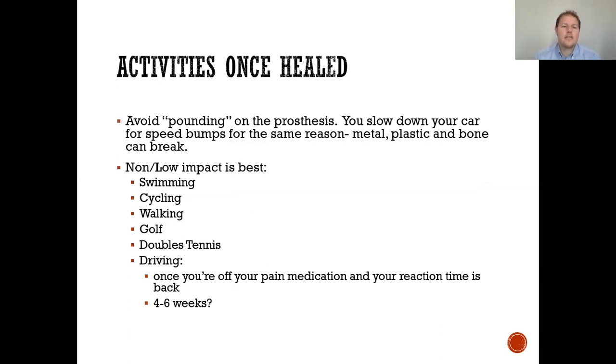For your activities once healed, you want to avoid pounding-type activities — high impact running is not the best for your new prosthesis. Consider low impact activities like swimming, cycling, walking, golf, and doubles tennis. Regarding driving, once you're off your pain medications and around four to six weeks post-operatively is an acceptable time before you can drive.